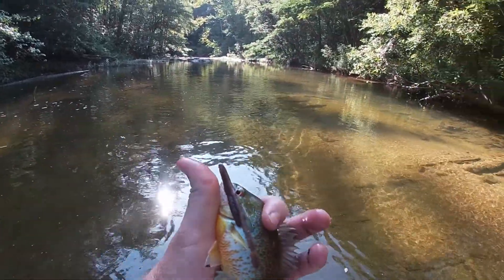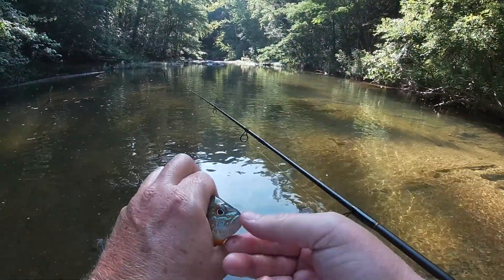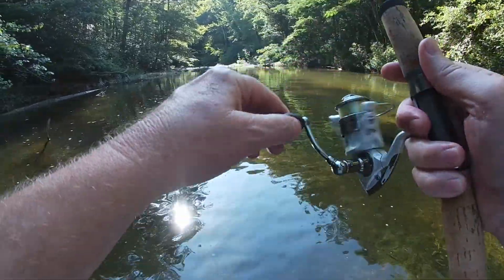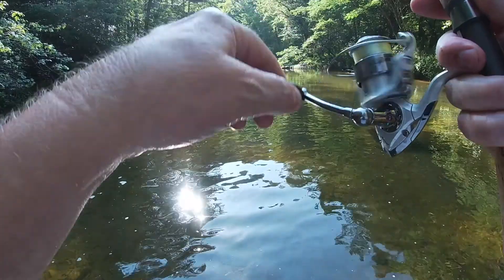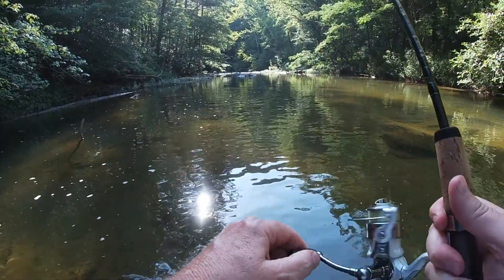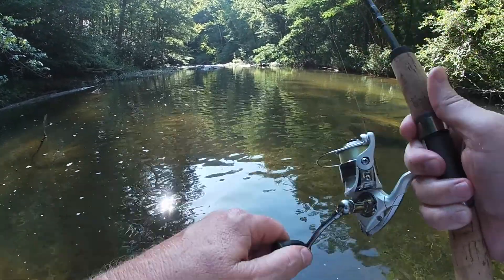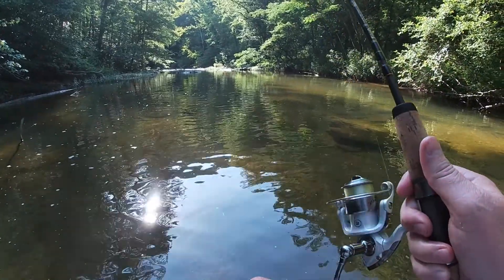First fish of the day — that beautiful sunfish! Oh my goodness, yeah there's some fodder here.